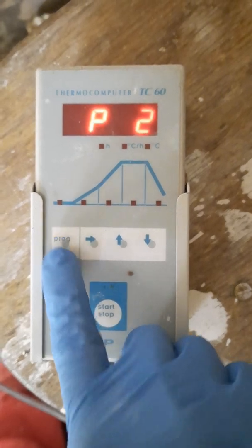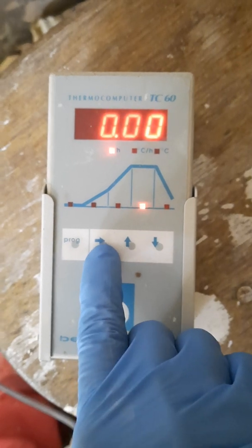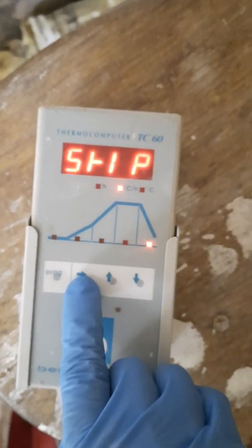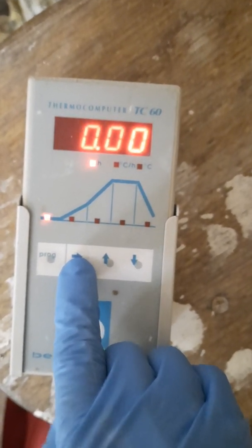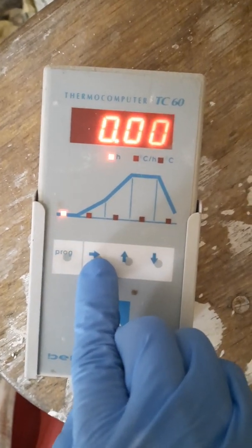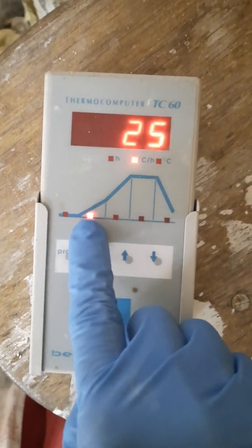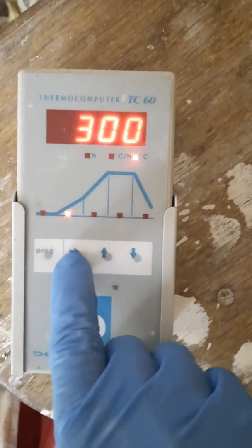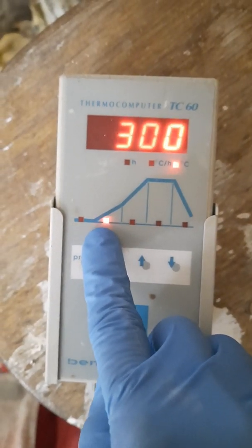If I go to program number two — press the forward arrow — the first lot is zero. The second one is skip, which is controlled cooling. The third one is delay — I don't want delay. The fourth press is 25 degrees per hour. I think this one is a drying program.